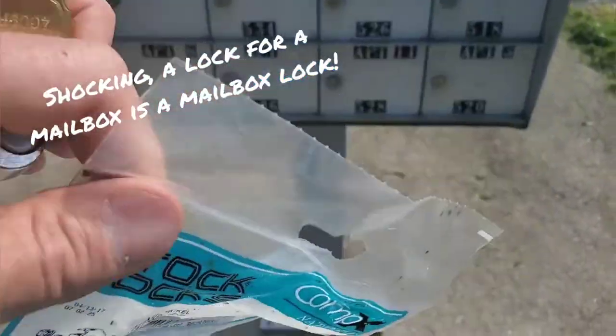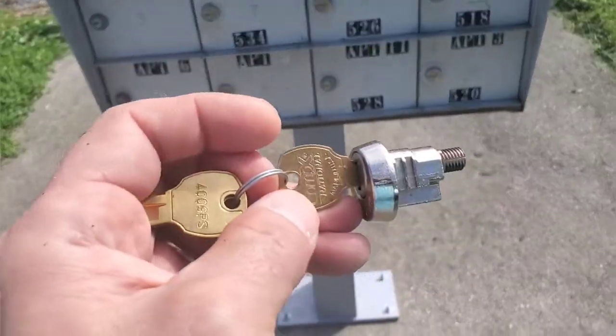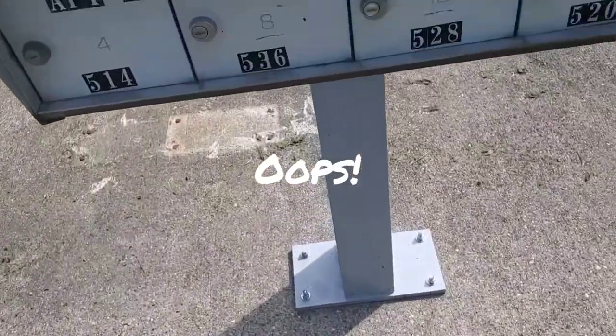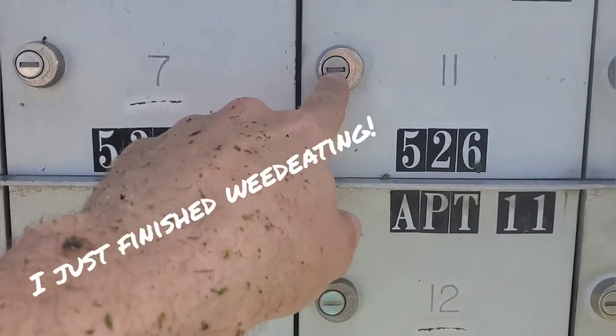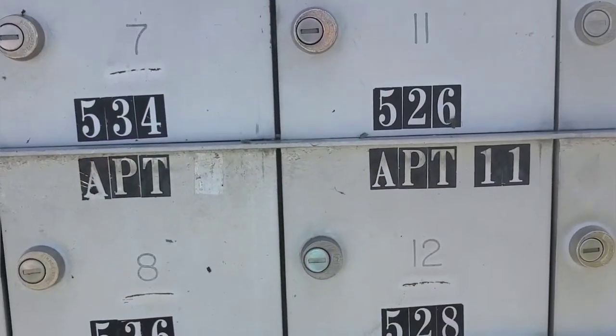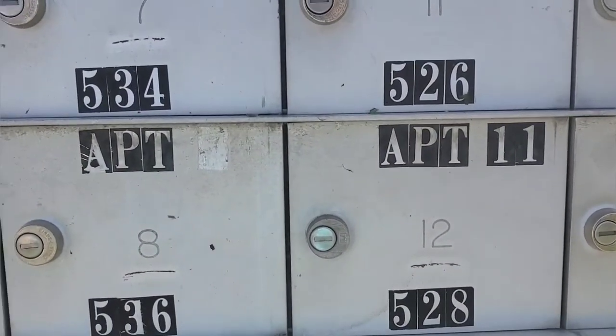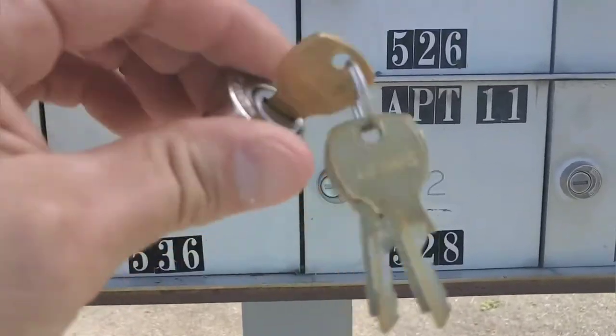These locks are available on Amazon — they're called mailbox locks. All you really have to do is run a quarter-inch drill bit through these, then take a screwdriver. It takes a little messing around, but you can break these free, get access, and put in a new lock that you can easily purchase on Amazon or the post office sells them too.